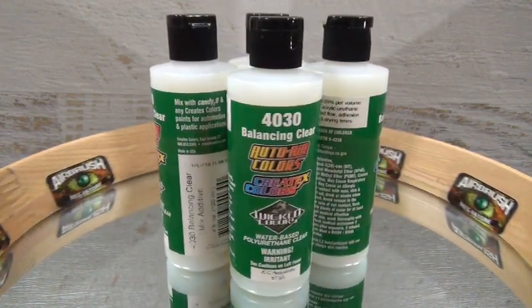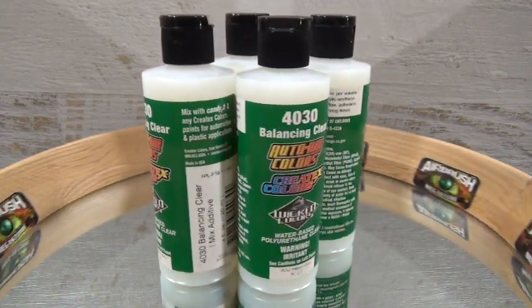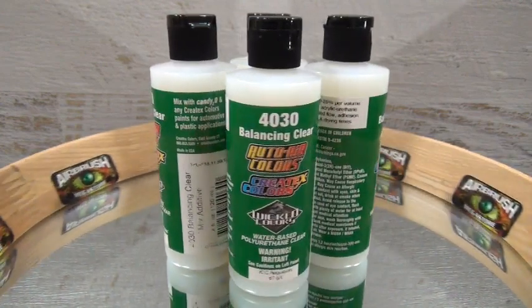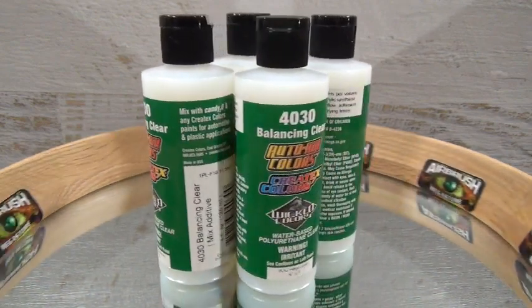The product has two main functions. It is a Candy2O stabilizer, and you can also mix the 4030 with any of the aforementioned products by 10 to 25% per volume. You could even go greater for a water-based urethane flow like no other.